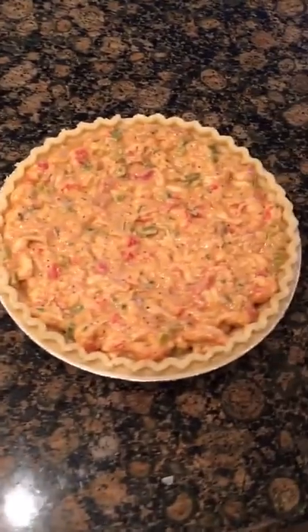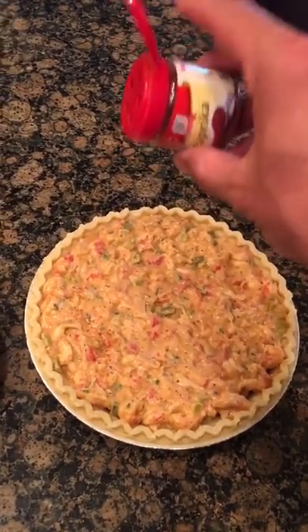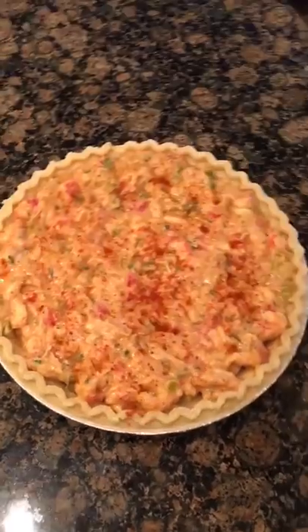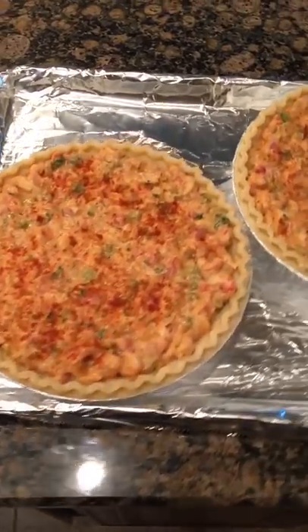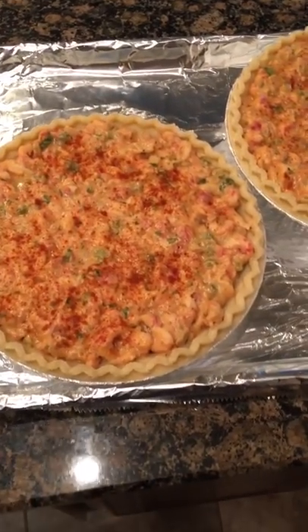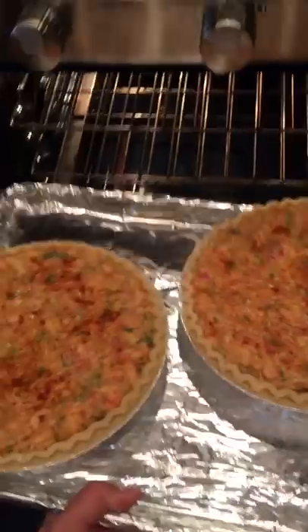For one final touch, just to give it a little color, I douse a little bit of paprika over the tops of the pies. It gives it a nice little touch — don't worry, paprika doesn't really have much flavor, but it gives it a little Cajun flair. I've lined a baking sheet with foil and put these bad boys on top, so if anything boils up or topples over it'll go right onto the baking sheet.